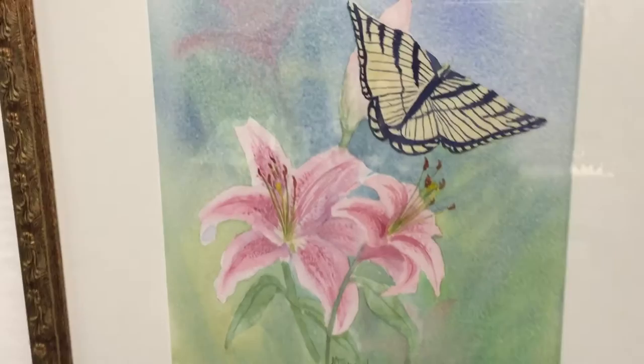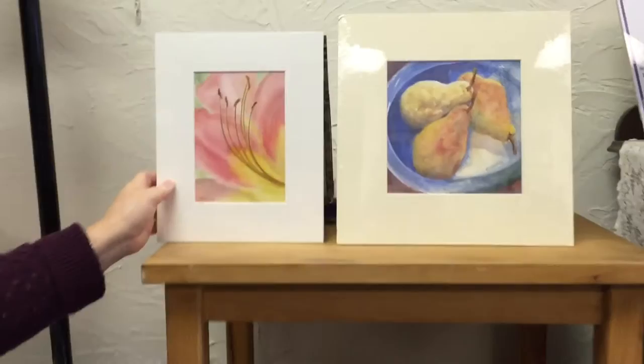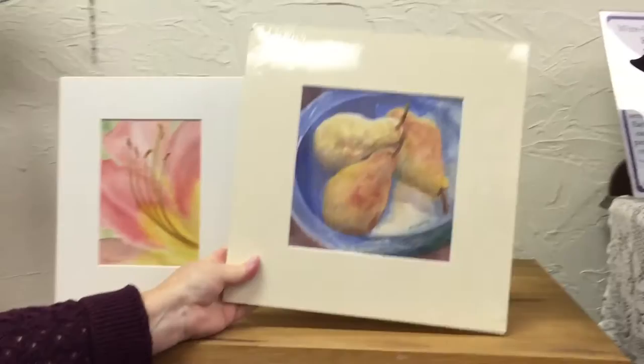This is flaming tulip, $350, on Yupo paper, which is very slick and gives it a really different look. This is called inner glow, $75 — it's the very center of a flower, giving you an up-close view.